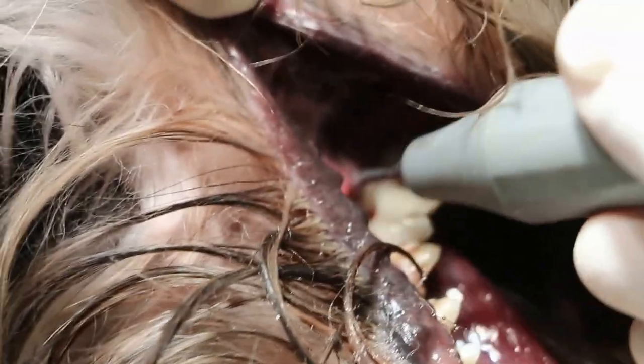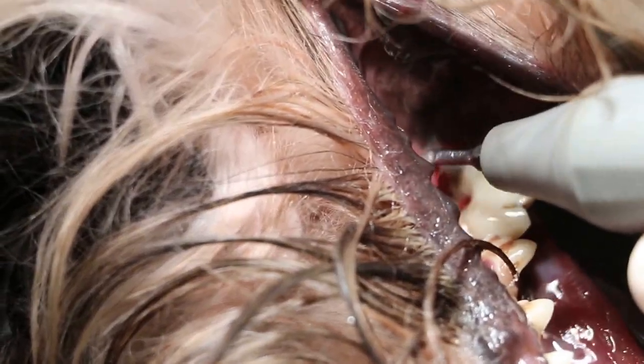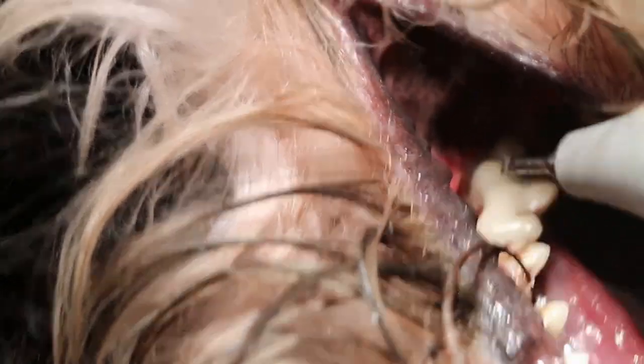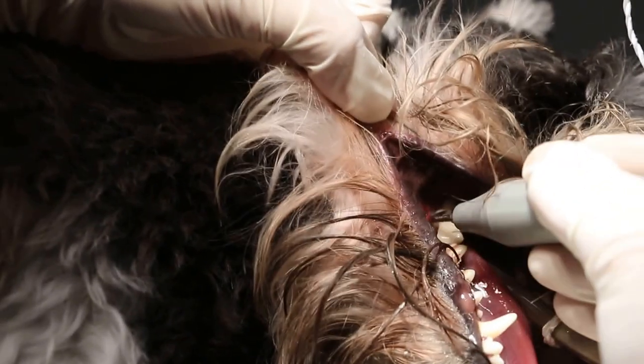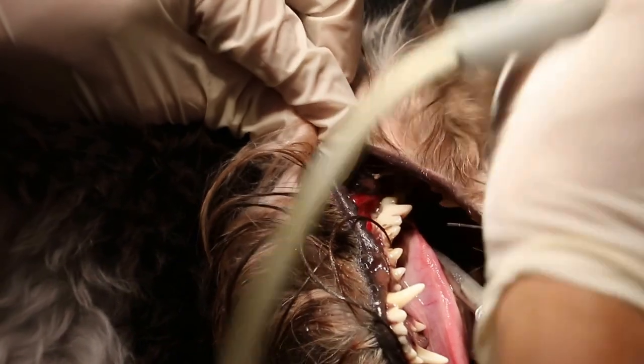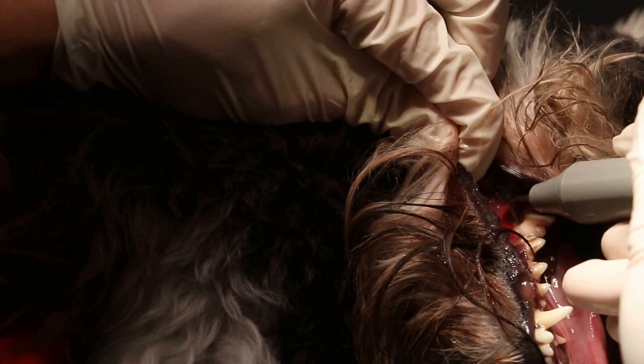I think it rocked too hard. You're right. The owner probably used the toothbrush, the thumb brush. How was it? Is it 11 months? 15 months. 15 months only. You can see the roots exposed already.